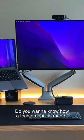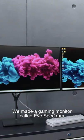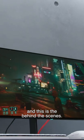Do you want to know how a tech product is made? We made a gaming monitor called Eve Spectrum, and this is the behind-the-scenes.